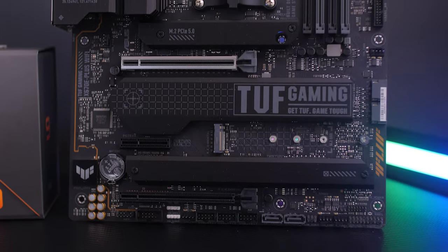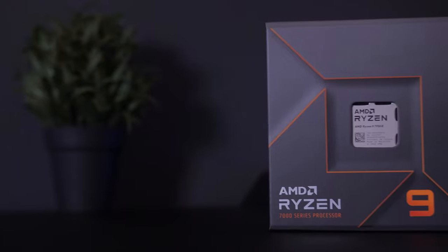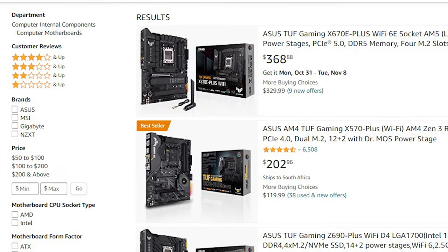How's it going everybody, welcome to We Do Tech and also to my look at the ASUS TUF X670E-Plus Wi-Fi, along with the crazy Ryzen 9 7950X — a 16-core, 32-thread CPU that can boost over 5 GHz on all cores. I already did an unboxing video on this board, but now we can actually add some performance and benchmark numbers to the video.